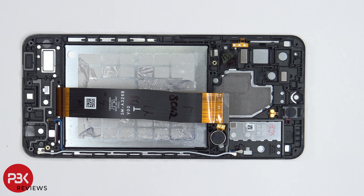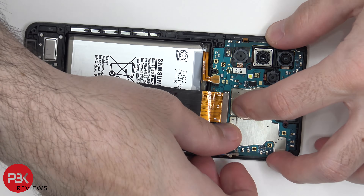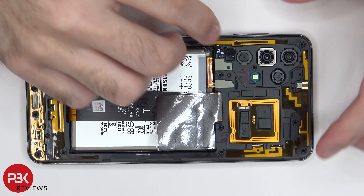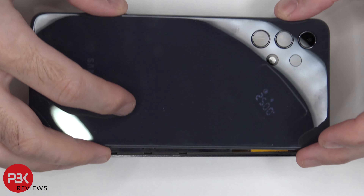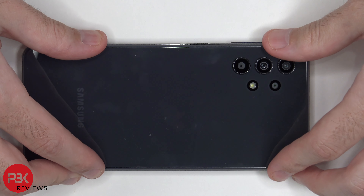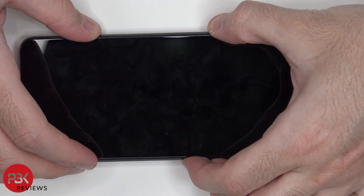Now I'm going to go ahead and put the phone back together. Once all your screws are back in place, apply new adhesive and reapply your back plate. Now flip over your phone, power it on and you're done.